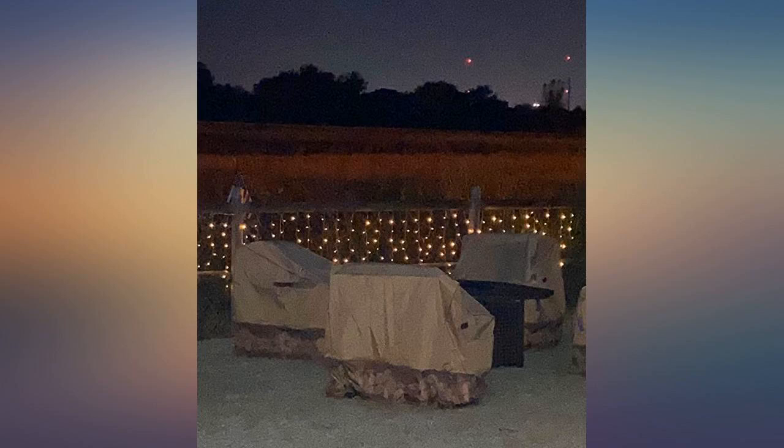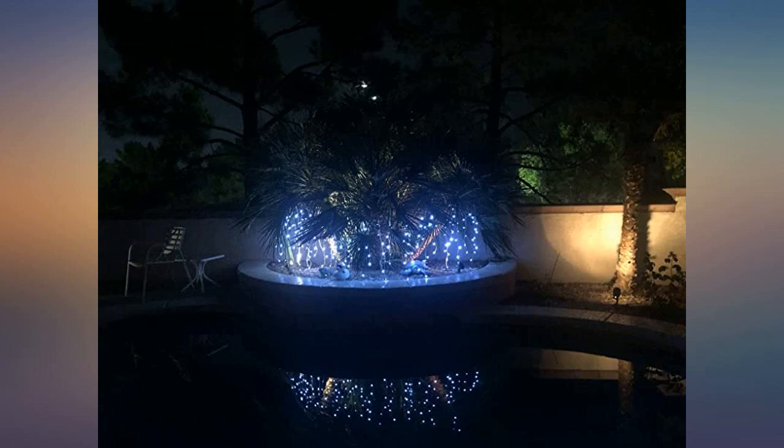These lights were extremely easy to install and lit up with only a small amount of sun from a cloudy day. They are perfect for my fire pit area.